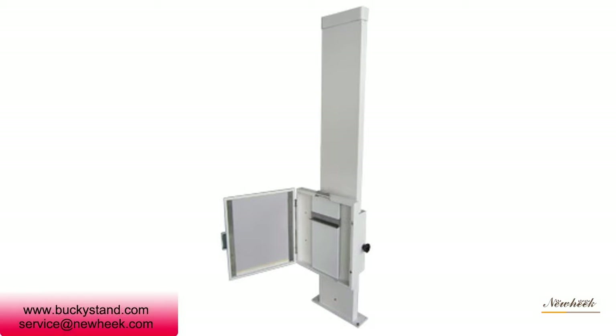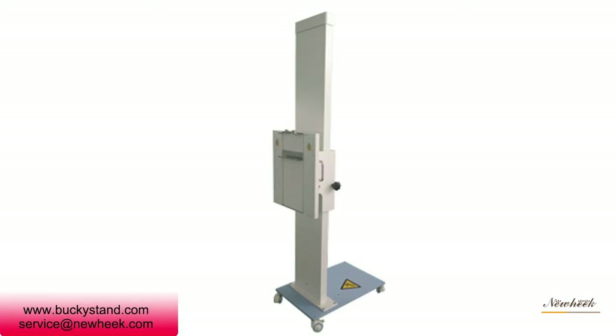The bucket stand is a rectangular frame which is directly placed on the ground. When taking photos, patients stand in front of the bucket stand, and doctors adjust the position of the chest film according to the patient's height.